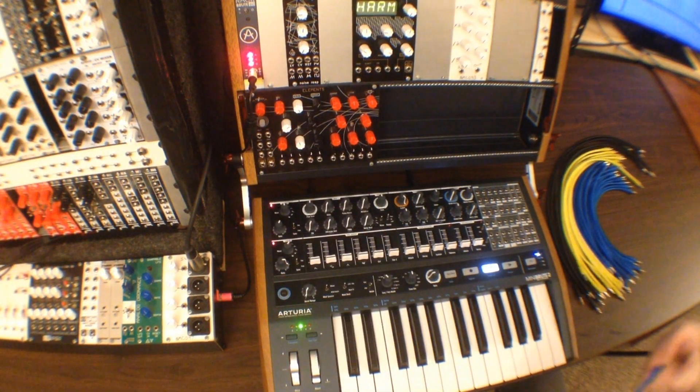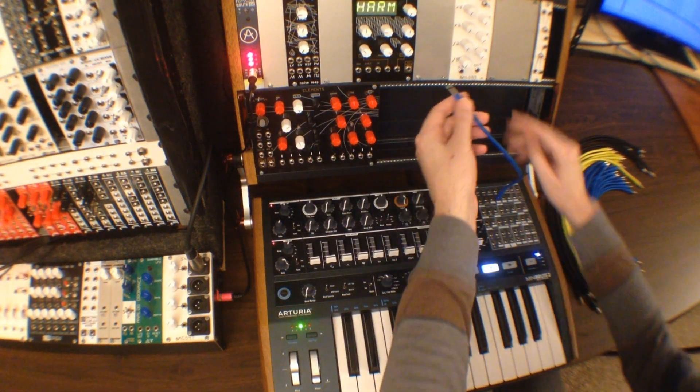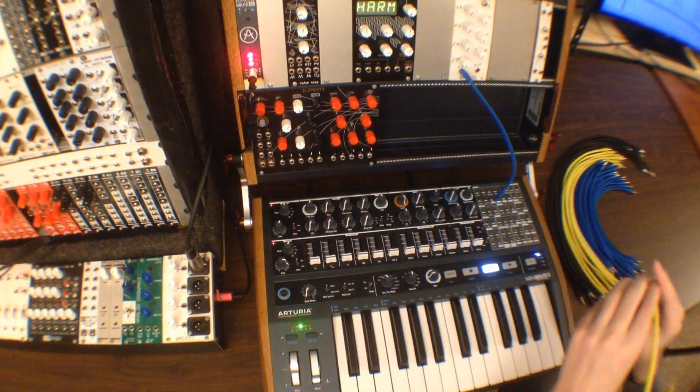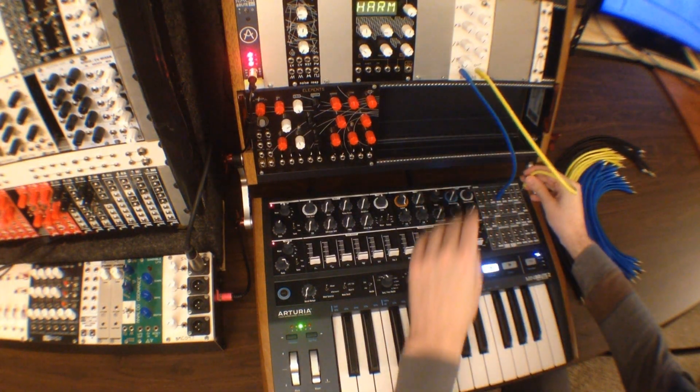The next module we're going to check out is the 4046 wave shaper module. This is from Barton Musical Circuits. This module takes an input frequency and then multiplies and divides it, and then mixes those together to create a new timbre.